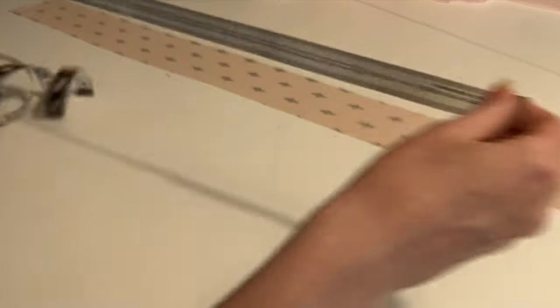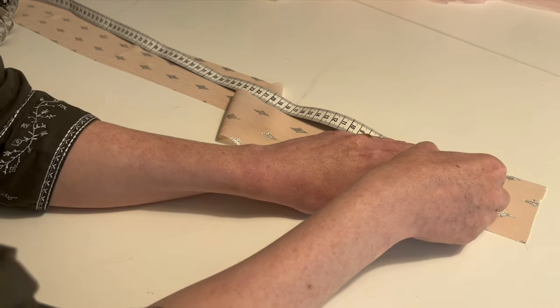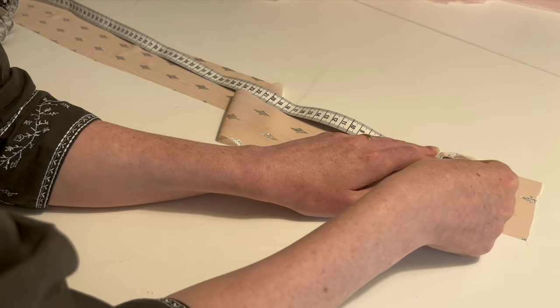The waistband is just a straight piece of the lining fabric which I marked up to my waist measurement. I'm leaving a bit of space on either side for emergencies.